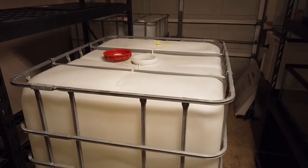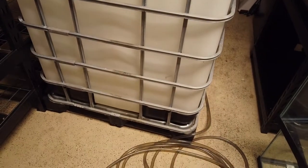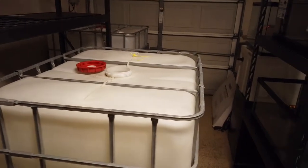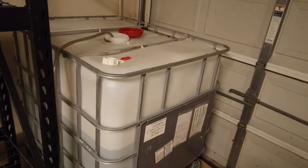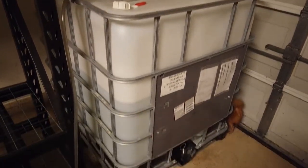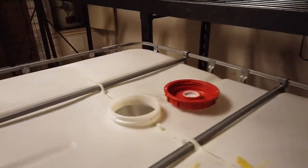A couple days later in the budding fish room — that tote I got is only the 270-gallon one and it's ginormous. Glad I didn't get the 330. We're probably going to cut the tops off these and use them as grow-out tanks and water-changing tanks so I can have a bigger volume of water. Those suckers are big — really big.